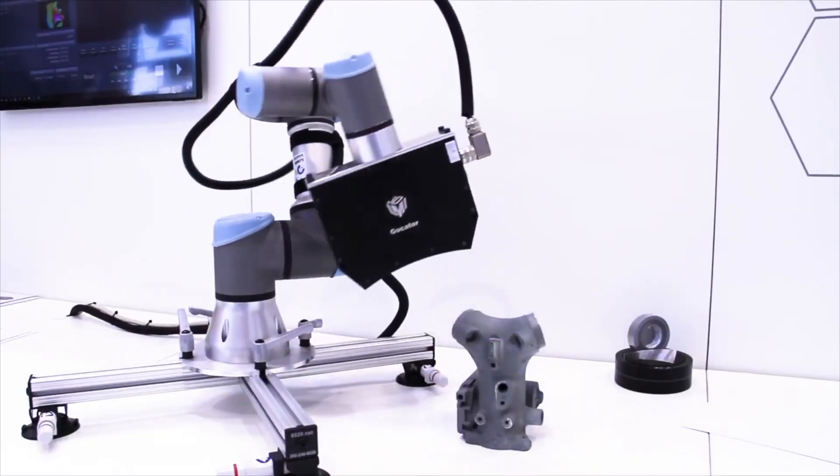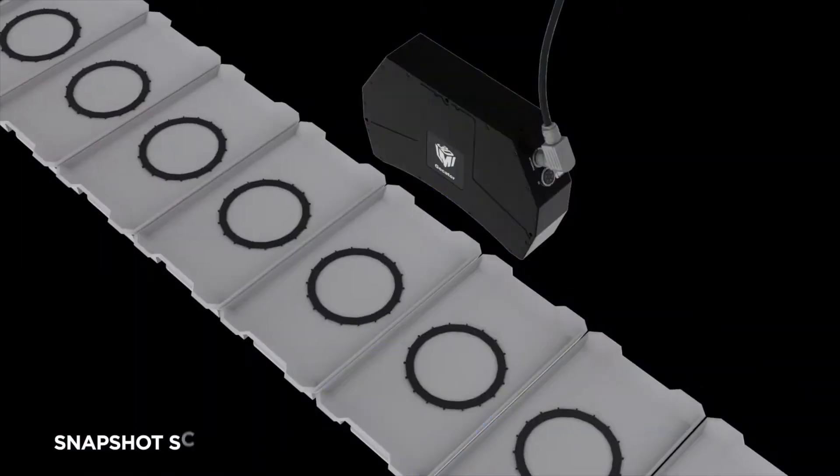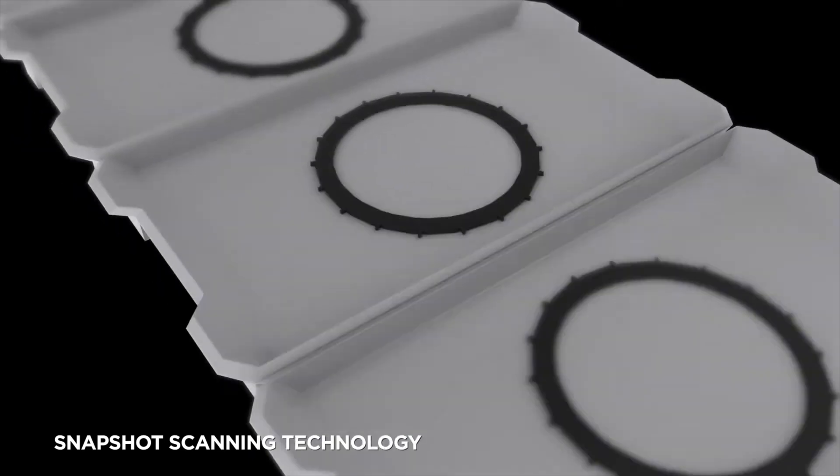You could mount this to the end of a robot, drive it in place, scan your part, move the robot out — or if you have an indexing conveyor that stops motion, you can image the part when it arrives.